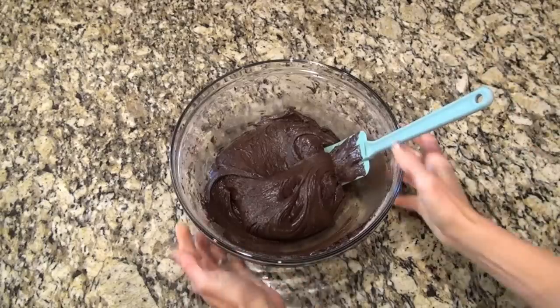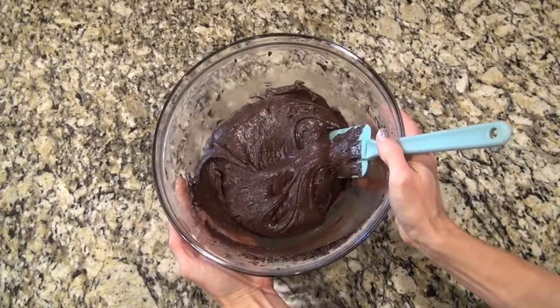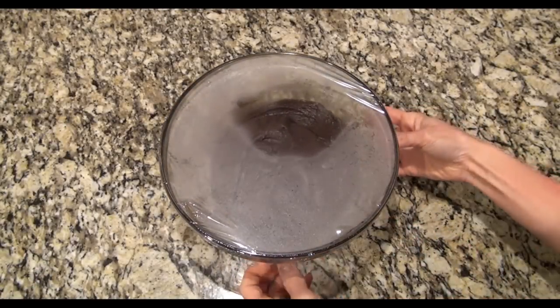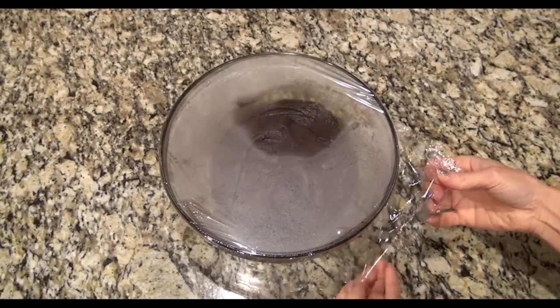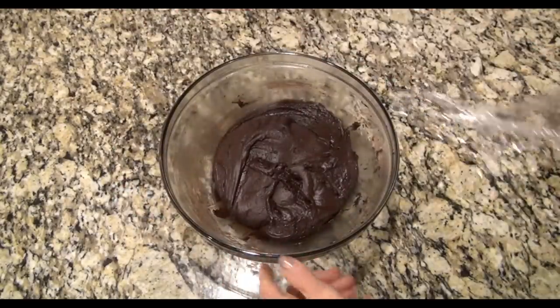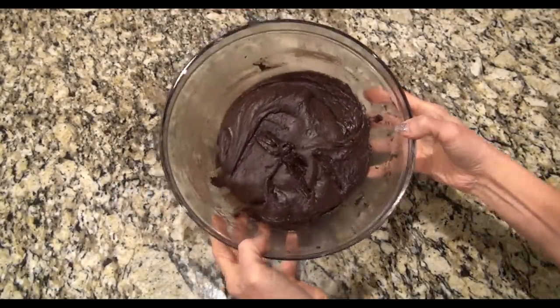Now I'm going to cover this and let it chill in the refrigerator for at least an hour so it has a chance to firm up. It'll be a lot easier to scoop into cookies that way, and we also want them to hold their shape as much as possible. I actually let mine chill for about two hours.